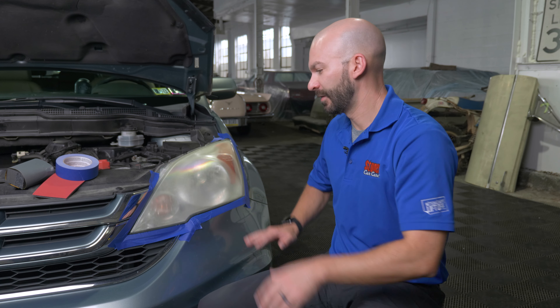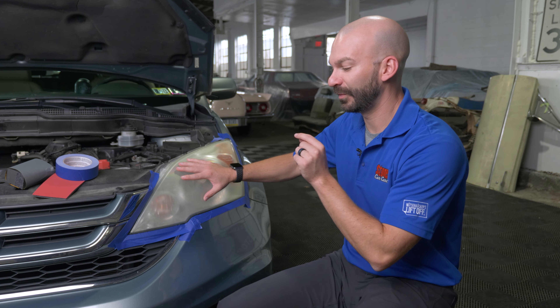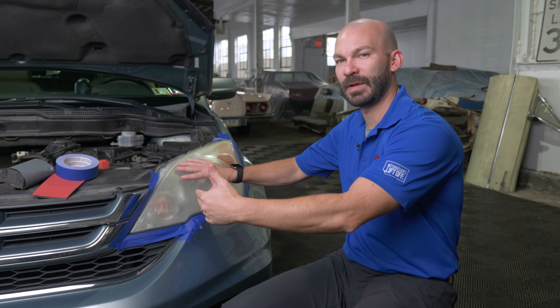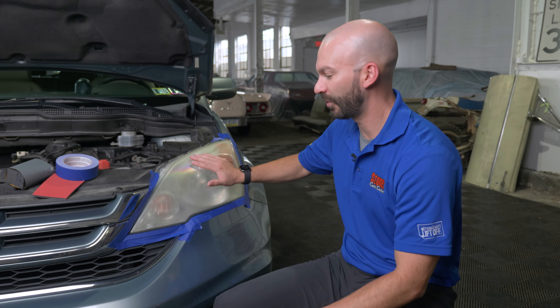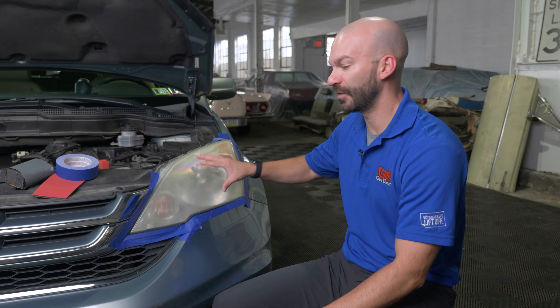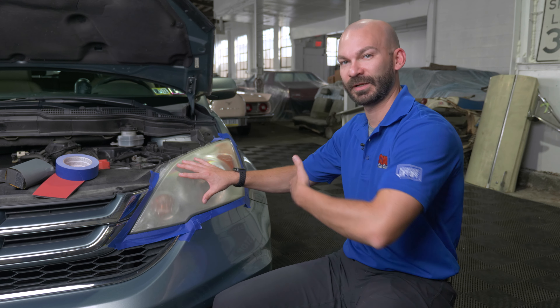Now on to the second side — it's already been cleaned and taped off. We're going to do some of the same processes, but we're also going to do some sanding beforehand. Always start with the most coarse sandpaper and work to finer. These headlights aren't all that terrible, so we're going to use 1500 grit and then move to 3000. If you have really oxidized headlights, you might want to start with 600 or 1000 and then work your way up to 3000.